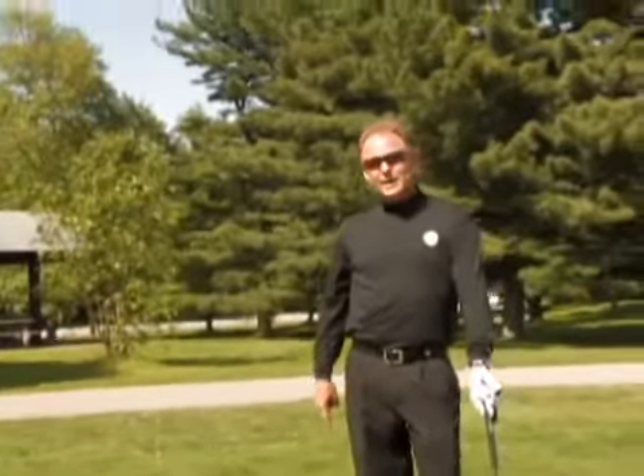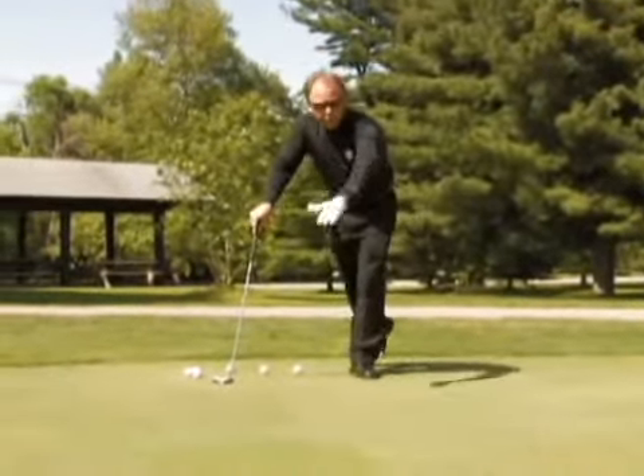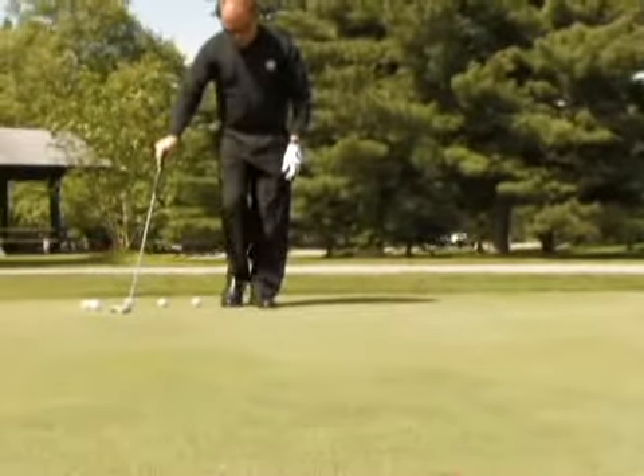Speed is really the number one consideration, but I find that for most people, the more aggressive the person is naturally, the more aggressive they tend to be in their putting. And the more passive a person is in their everyday life, the more passive and 'I don't want to make a mistake' in their putting. This green slopes from that direction downward here, so I'm putting back up the hill. This is going to be a slow putt, because not only is it an uphill putt, but the grain on the grass is growing toward me. You're not allowed to do this in tournament play, but when you're out practicing, you can take your hand and push on the grass.